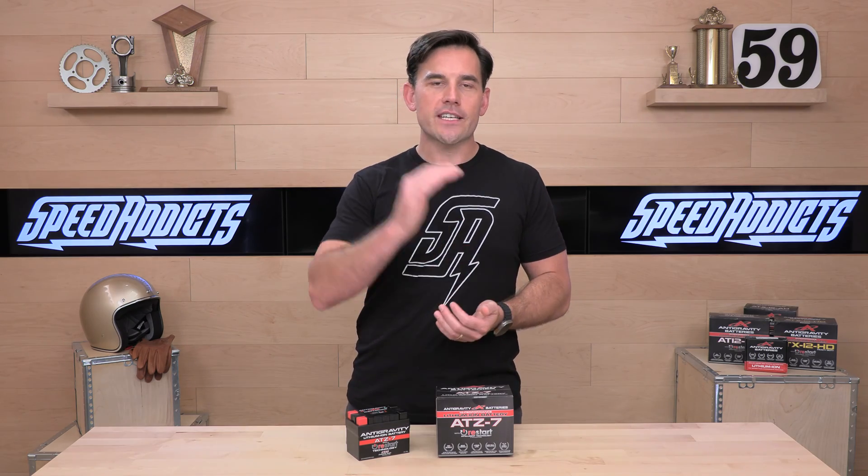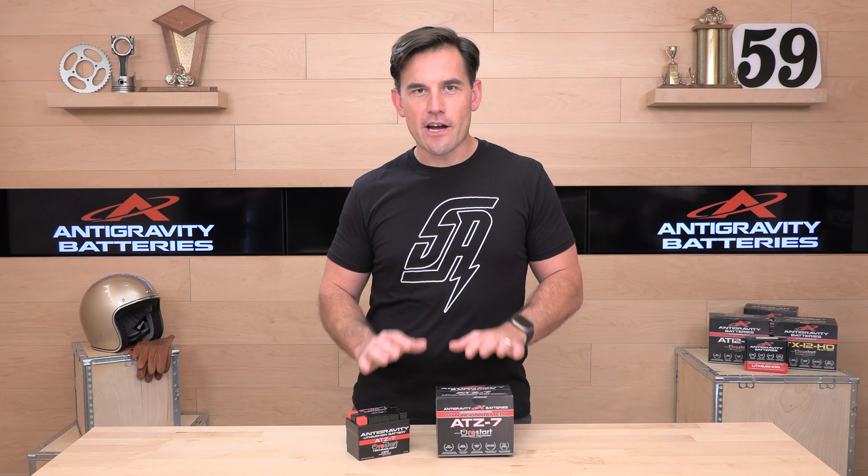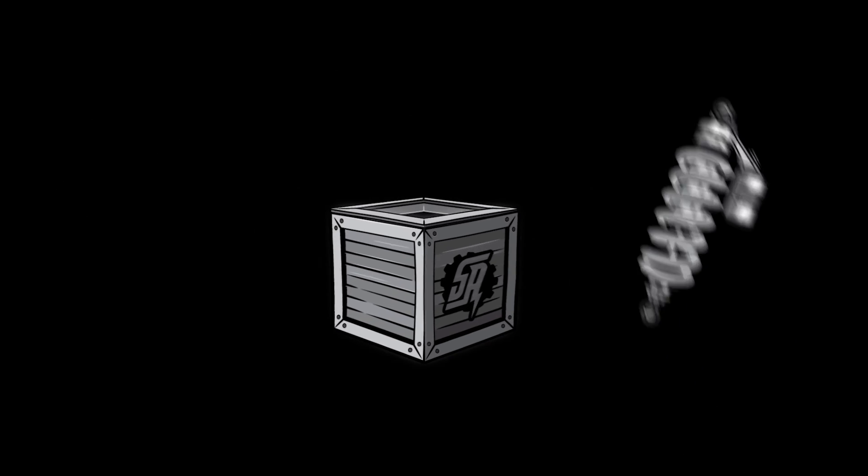That does it. If you still have questions, rider support is waiting for you. If you've got experience with Antigravity batteries, share that with the community. That's all I've got for you — see you next time to find out what's in the crate.